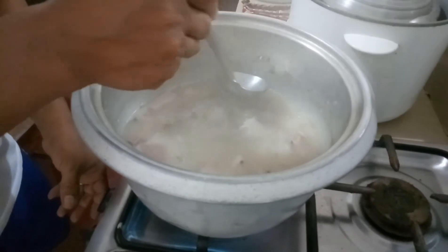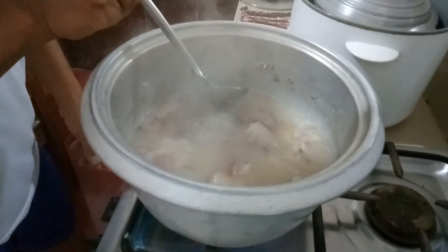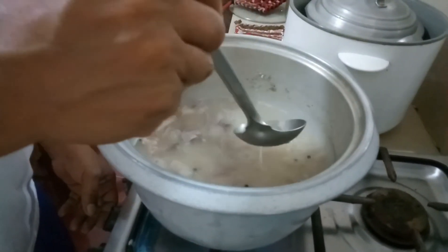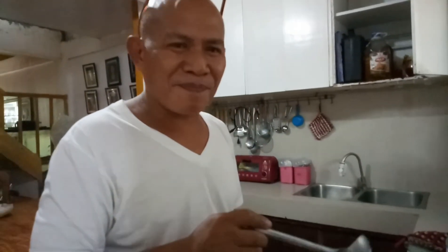Ayan, o. Alas, maubos na yung sabaw na. Ito yung kaninang natin, o. Ubig. Ngayon andito na lang. Malambot na natin siya. Sarap!